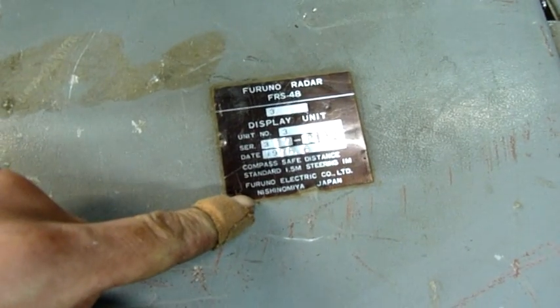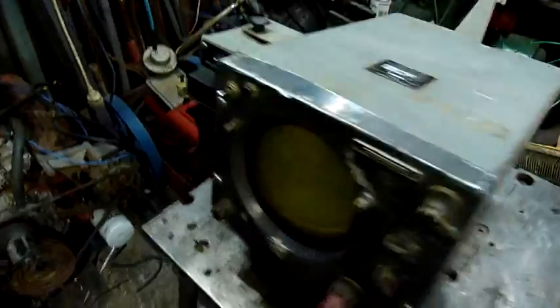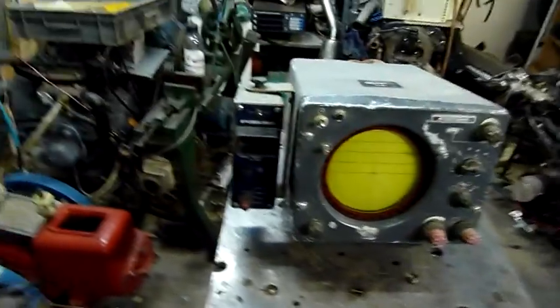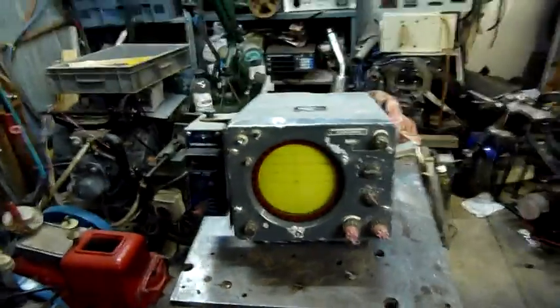The label reads: compass safe distance 1.5 metres, steering equipment 1 metre — so you've got to space these units apart or it probably interferes. We'll open it up, put some power to it, see what it does. It'd be nice to actually get it to work, but I don't think that's the kind of thing we could really do here anyway.